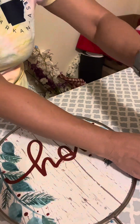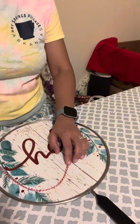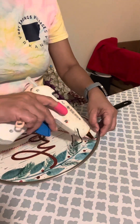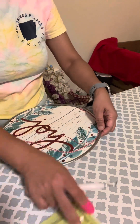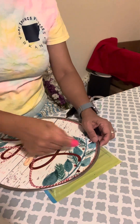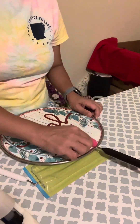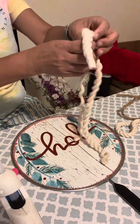I used the glossy type of mod podge. Next, I also added what looks like a thread - it's baker's twine, that's the name - the kind used for baking. I twisted it to make three layers to make it thicker because it's just too thin on its own. Then I keep hot gluing it around the edge because there's a little gap on the sides that I wanted to cover.